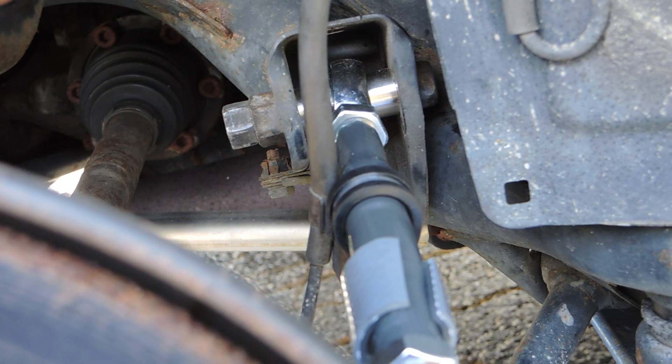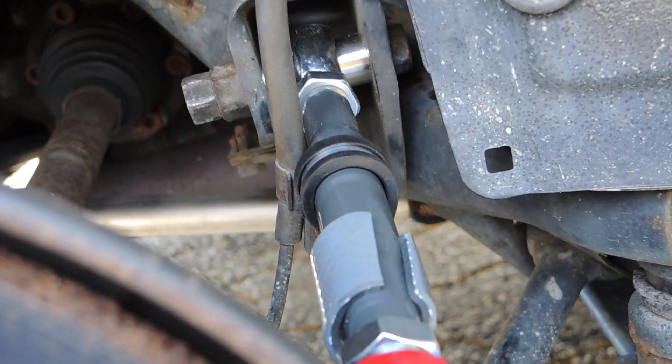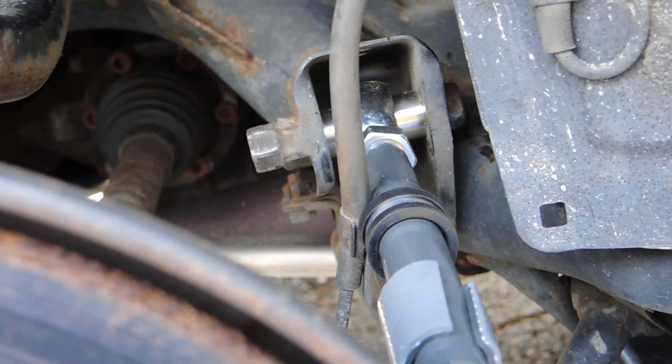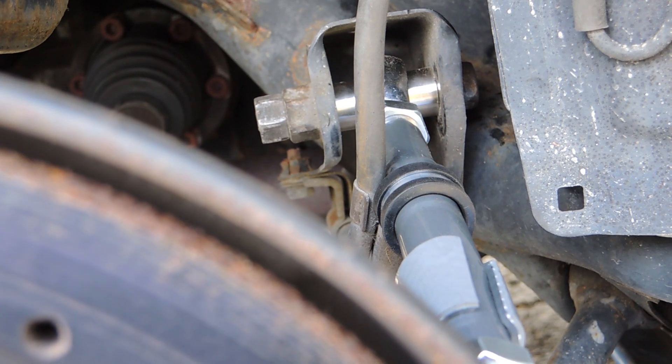Camber is an issue but it isn't an issue. As long as I have proper toe settings, the camber I have won't exactly matter. Alright, let's move to the front — I'll go over what I did there.